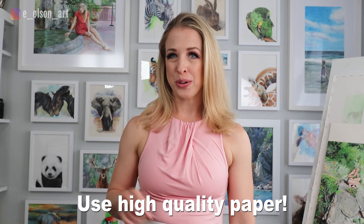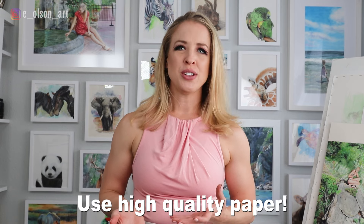Quick caveat before we go on: if you want to try these techniques, awesome! Just be sure to use 100% cotton watercolor paper, otherwise your results just won't be the same. The quality of your watercolor paper can make or break your painting.